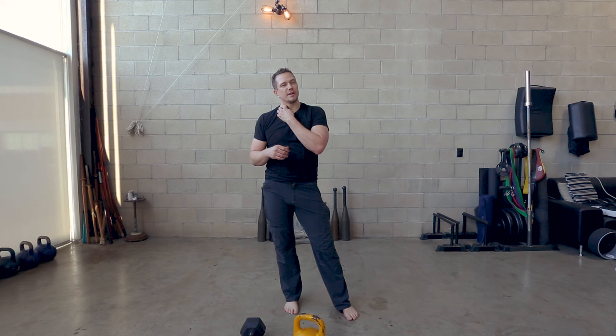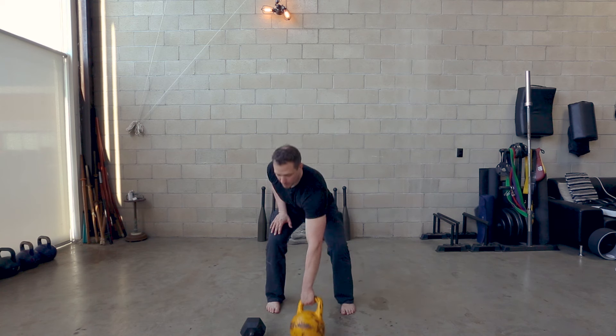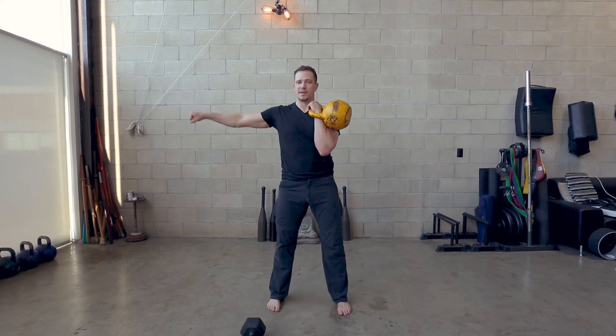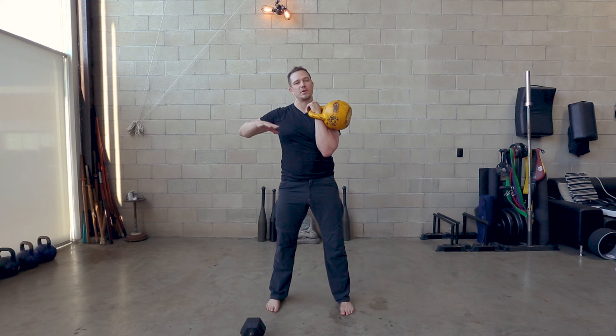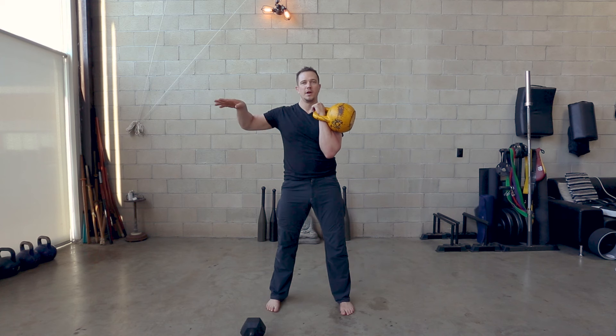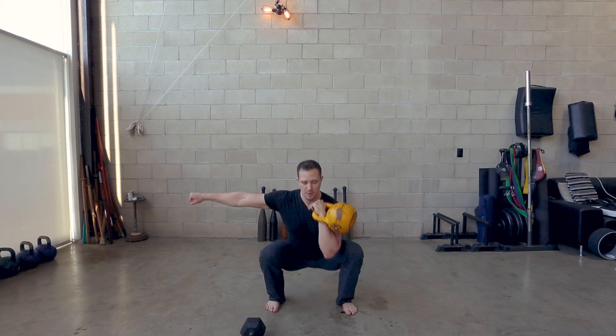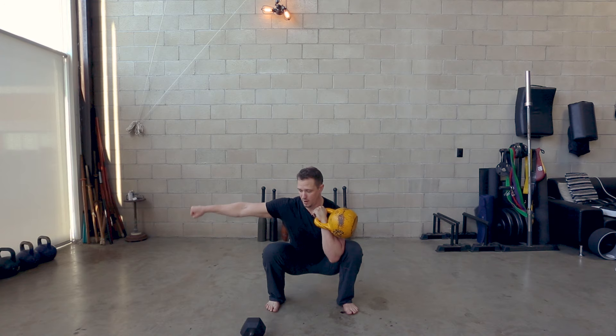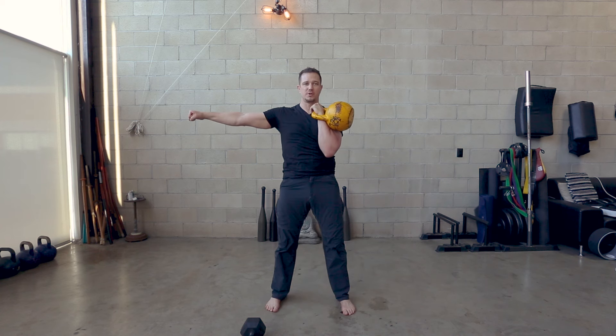The next version is the really ab-tastic version of the kettlebell squat — this is called the single kettlebell front squat, or just the front squat. If we're using two kettlebells, we call that a double front squat. Get the kettlebell up, clean it into rack position, arm out to the side, feet pointed generally straight ahead unless you have some sports-specific reason for turning your feet out. Squat down, elbow to the inside, lean back away from the weight, head up, chest up, roll your shoulder back, drive all the way up.